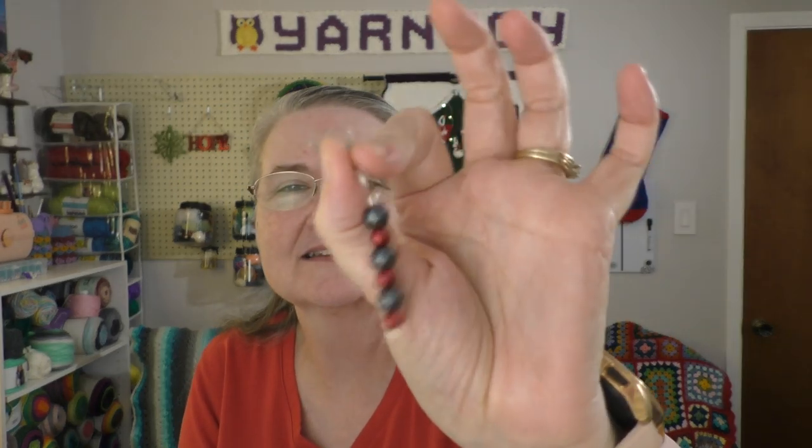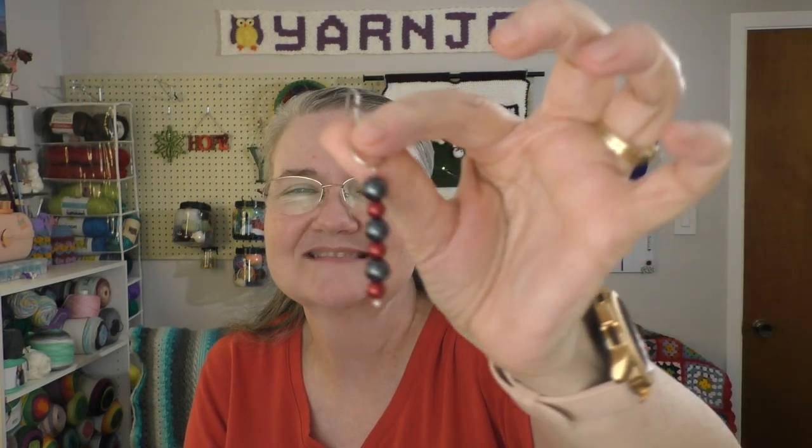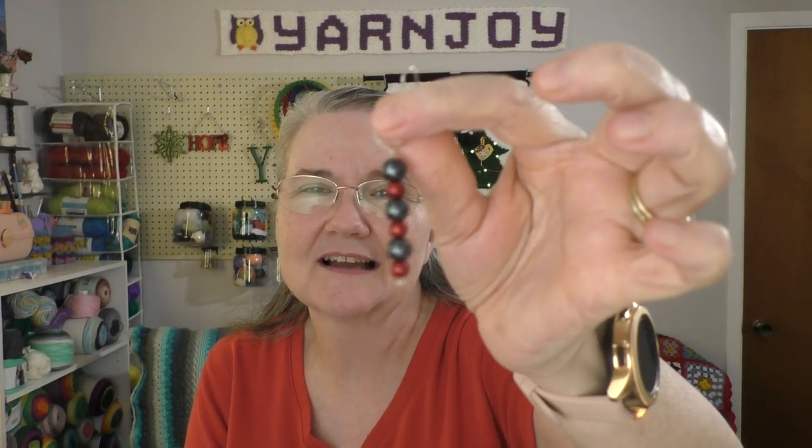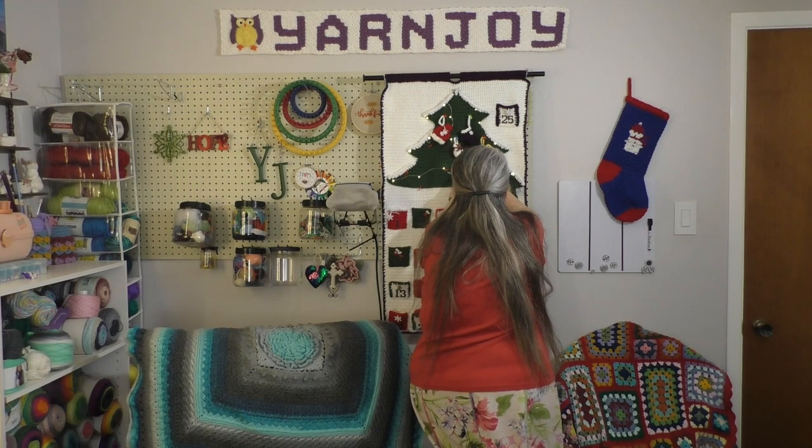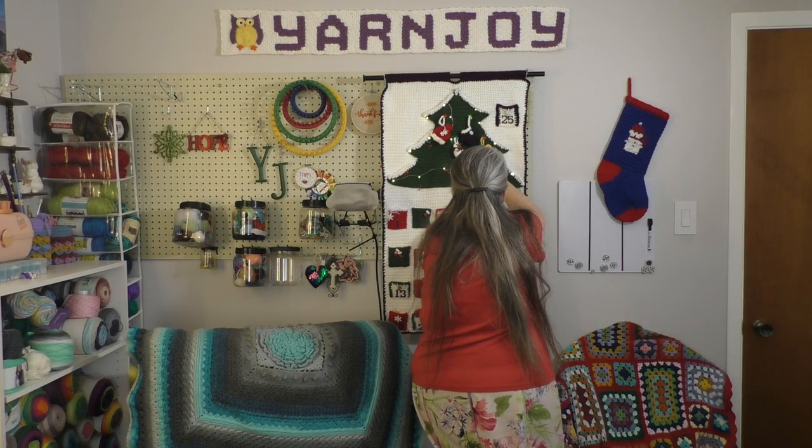So it's in a little bag. Oh, it's pretty! It is a little hanging progress keeper stitch marker. Very pretty. I love it. Let me hang it on the tree. I will pop in a picture here so you can see it better.